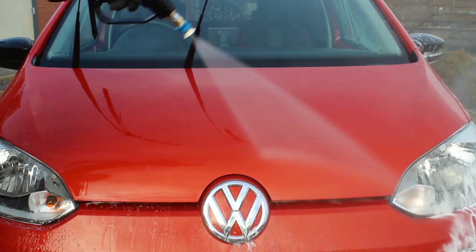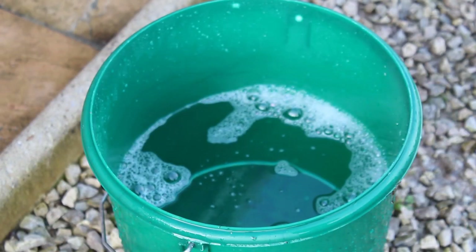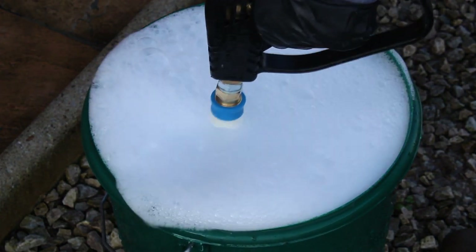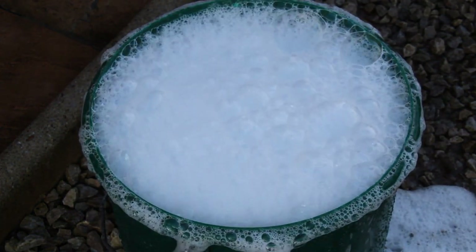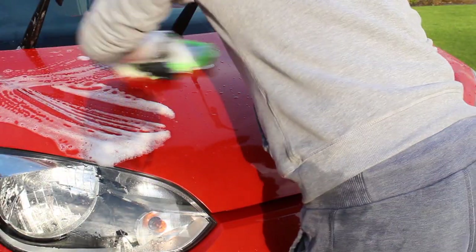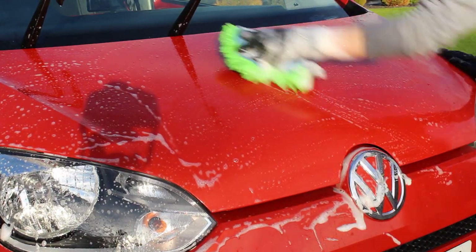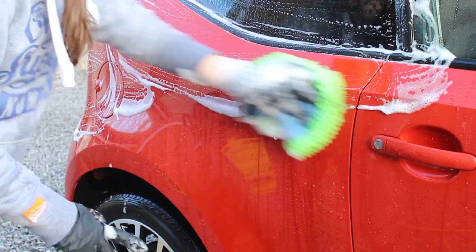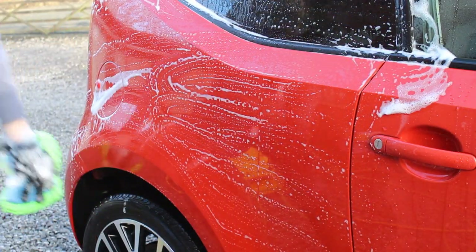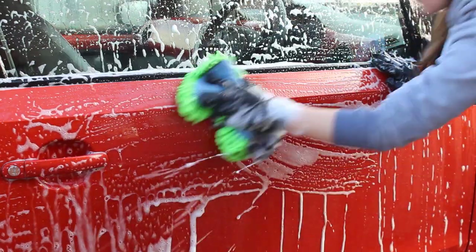Moving on to the contact wash — I used 10ml of shampoo in the bucket, and honestly I probably could have got away with less. It foamed up very very well — plenty of suds that transferred really well onto the panel. The lubrication was very good and it did a great job cleaning. The dilution ratio is one of the best I've seen in terms of getting that really thick suds — many products would need probably 20ml in that bucket.